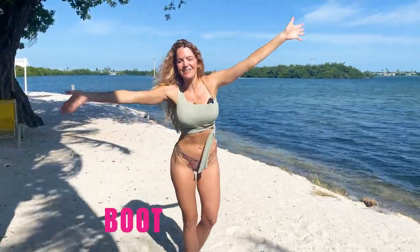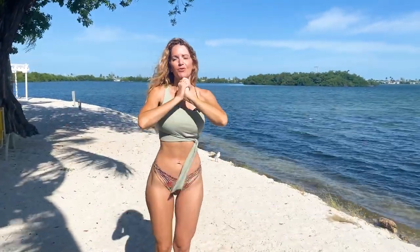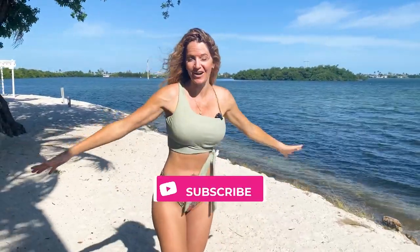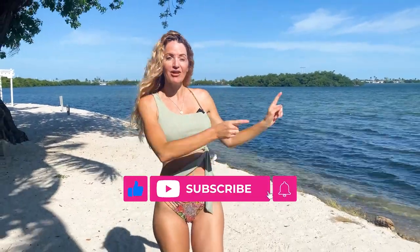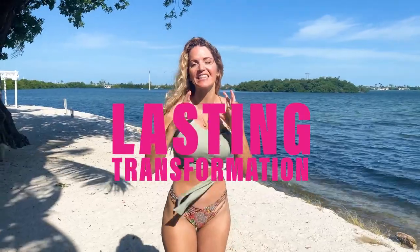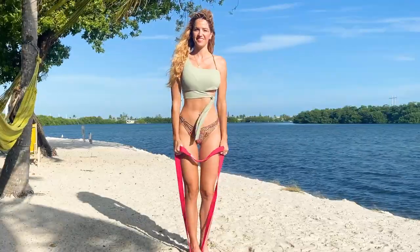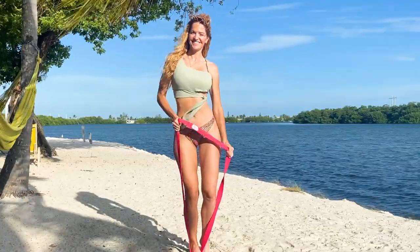Welcome back. You've got Danita with BootyBands.com, excited to take you through a toned arms workout that is going to be short but very effective, and you can do it anywhere. Make sure to hit the subscribe and the notification bell because we've got really awesome videos to help you get lasting transformations, amazing results, and they come out every week. Grab your resistance bands and let's begin.